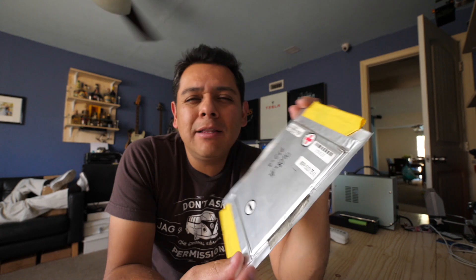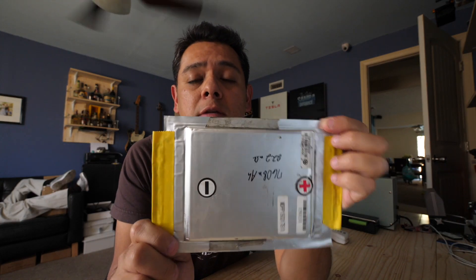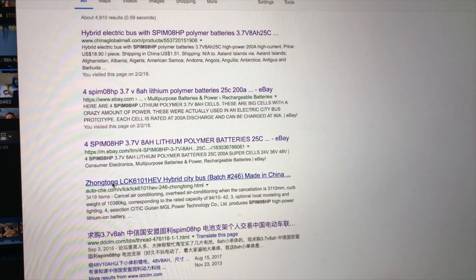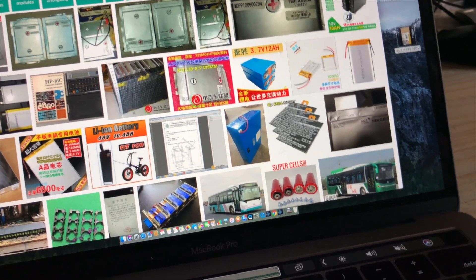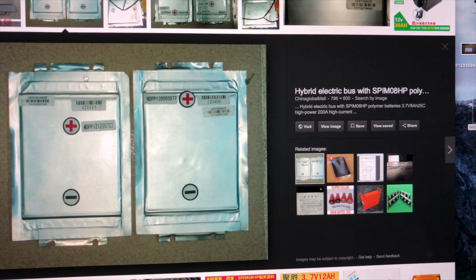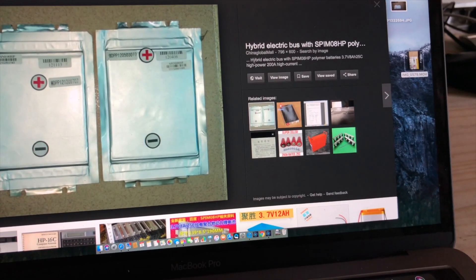These are the 3.7 volt nominal chemistry. I think they're probably closer to just like the lipos that people use in RC because these are rated at 25C as far as we know. And so the reason why they could use these, and they need such high C rating and such power output,